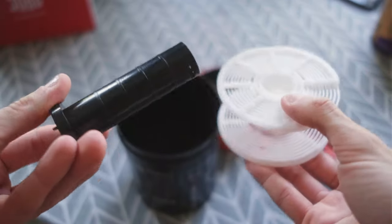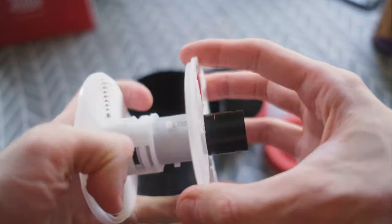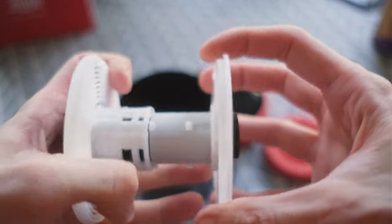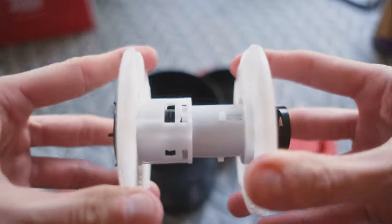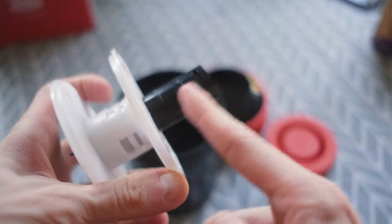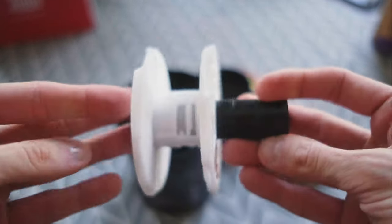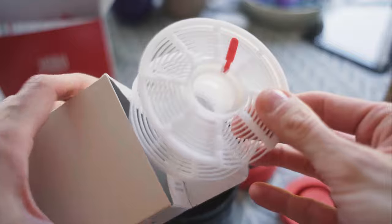For loading a 35mm film you can use it as-is. If you want to load 120 film, you just need to extend it and lock it in the middle position. It's similar to the old Yobo drum or Patterson drum, but you also have an additional stem with locking so you can add a spare reel and load two 35mm films.